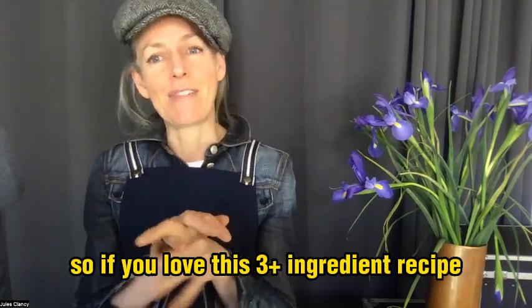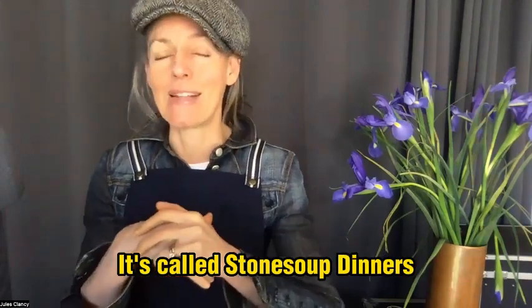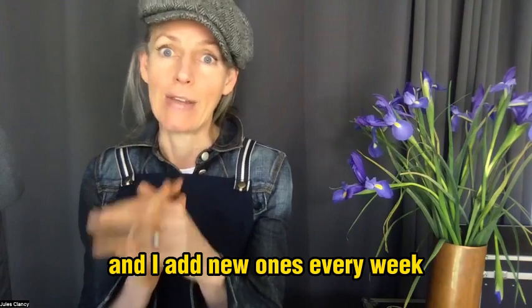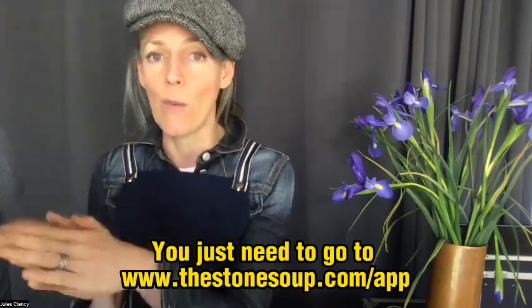If you love this three-plus ingredient recipe, make sure you download my free app. It's called Stone Soup Dinners and it has hundreds of simple recipes, and I add new ones every week. You just need to go to thestonesoup.com/app and you can grab your free copy.